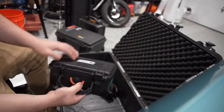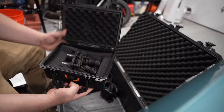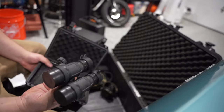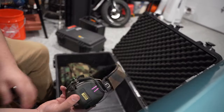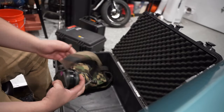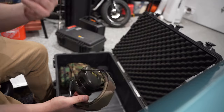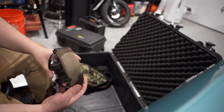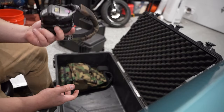I have this expensive set of NODs — this is a DTNVS. These here are another set of Sordins I wanted, with the woodland band because they remind me of Escape from Tarkov, which I thought was pretty cool. I picked them up and these are the ones I take with me everywhere.